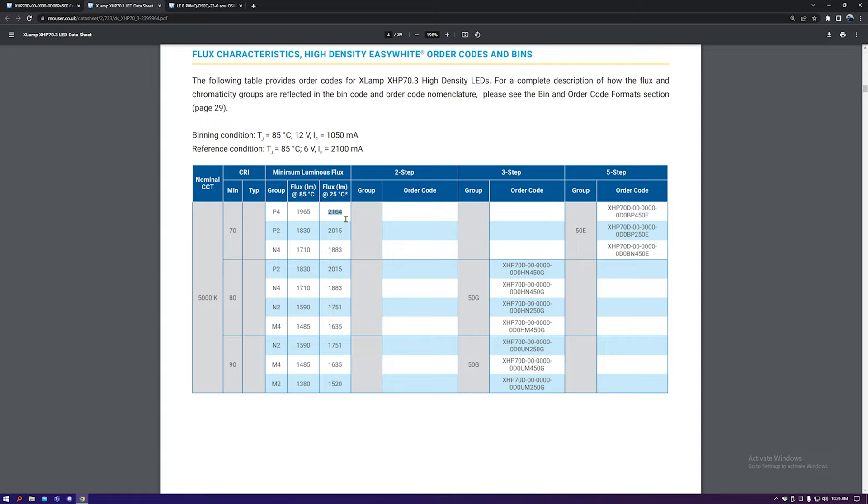The specific LED available on Mouser is the 0D0BP450E — so we're looking at 5,000 Kelvin colour temperature, a minimum CRI of 70, and luminous flux at 25 degrees of 2,100 lumens. The reason I point out 25 degrees is that realistically, if this LED is dissipating over 30 watts it's probably going to be very hot, so the luminous output will be lower. Although it is a minimum so you could get higher. As I said though, white isn't really that interesting to me because I already have a white torch.